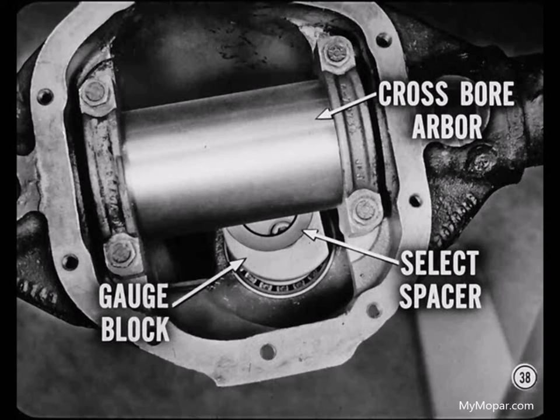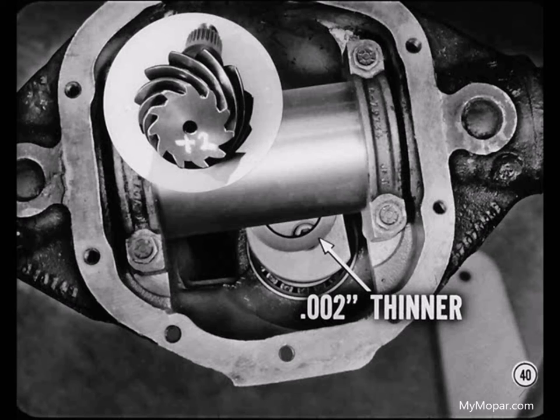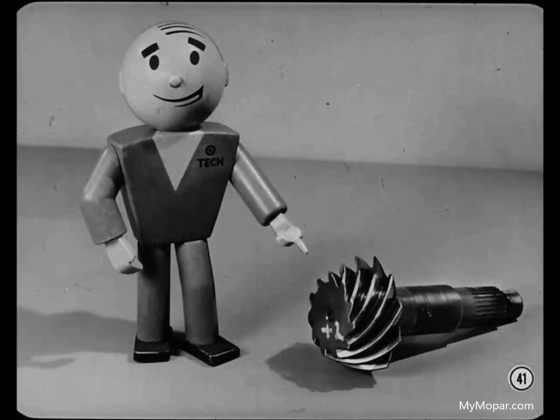Select a pinion spacer washer that just fits between the arbor and the gauge block with a definite drag. Never attach the gauge block on the tool shaft before you put the shaft in the carrier housing — you could damage the gauge set or select the wrong spacer. That spacer washer is the correct one to use only if the pinion is marked zero. You've got to consider pinion markings when making your final spacer selection. If a pinion is marked plus two, choose a spacer that's two thousandths thinner than the one originally selected. And if it's marked with a minus number, the final spacer should be that many thousandths thicker. This is one case where plus means subtract and minus means add.